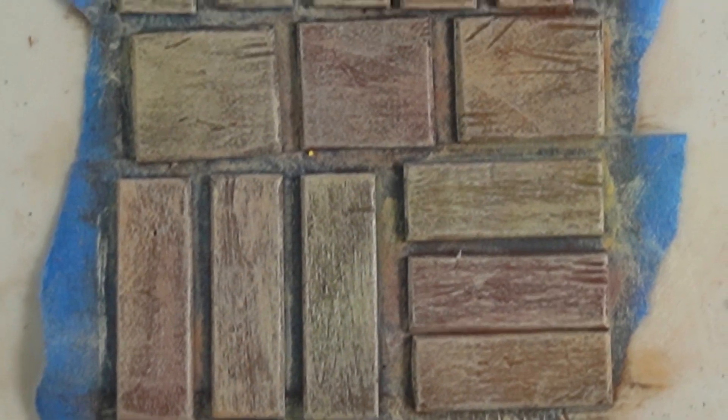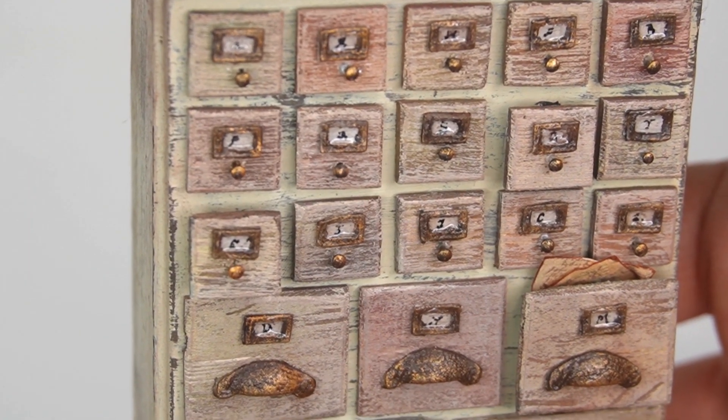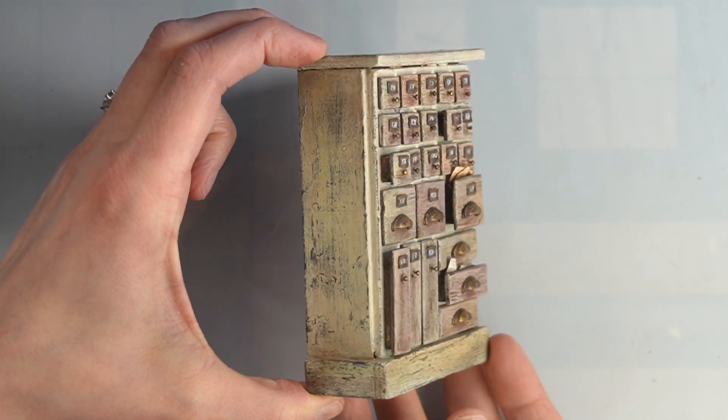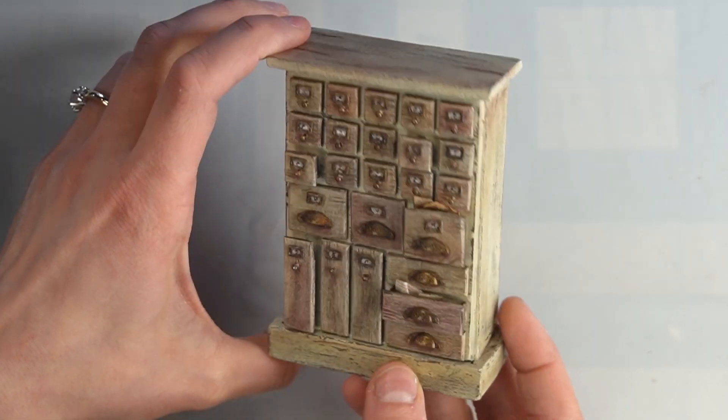These techniques work best on wood that has some texture, so check out this next video if you'd like to see how I weathered my popsicle stick drawers and created this apothecary cabinet from a dollar tree dresser. Thank you for watching.